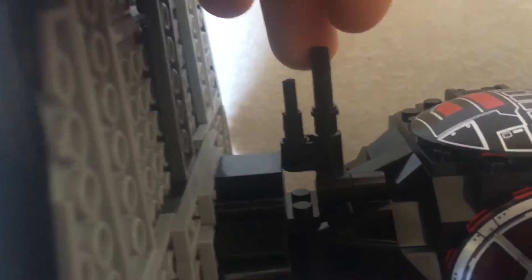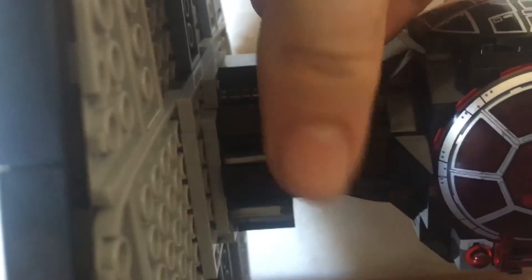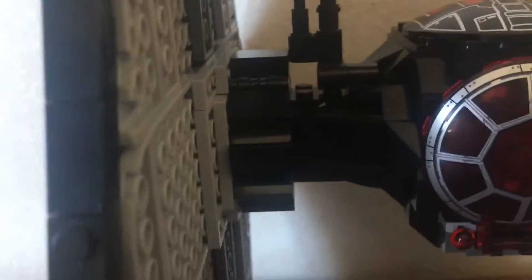For the set itself it's actually quite good. It's got many features. Like it's got this thing which can come up and down, like a gun or something — it can go up and down. And it's got three doors.